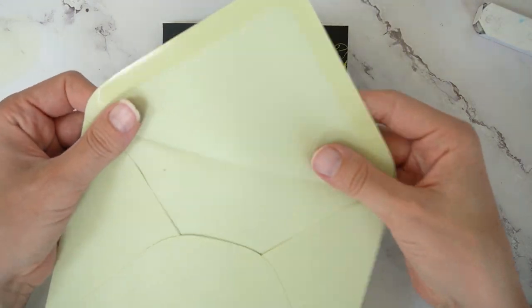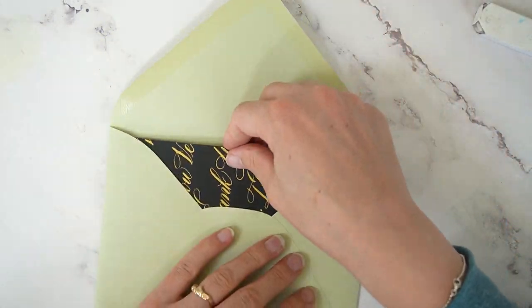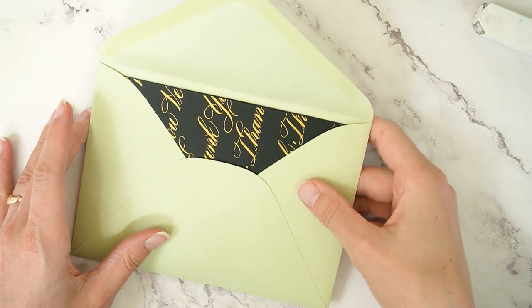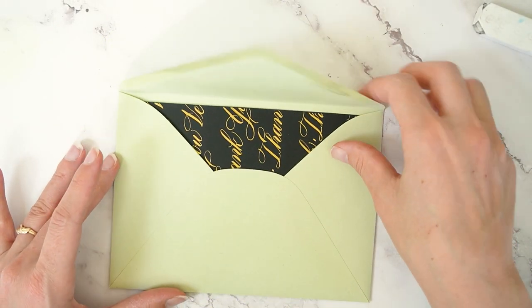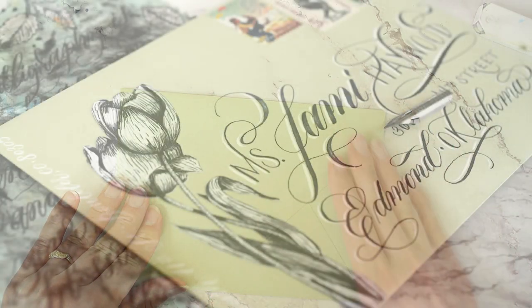We'll just tuck that into the envelope here. It's a 5x7 card and an A7 envelope. The back of the envelope has been moistened, so I'm just going to seal that. And voila!